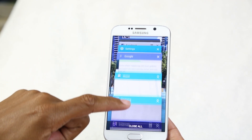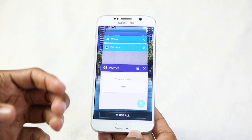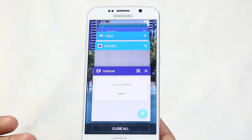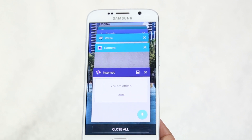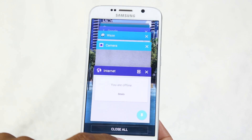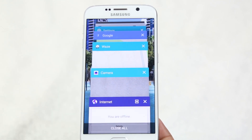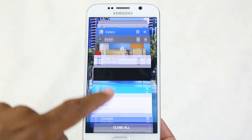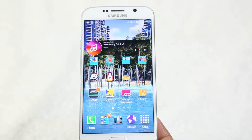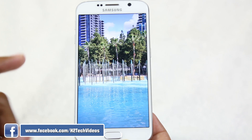To the left is the recent apps button. Tapping it shows all the apps currently running on the phone. When you open an app and hit the home button, that doesn't close the app — it keeps running in the background, which is a big drain on your battery. You can tap recent apps to jump back into an app, or hit 'Close All' to close everything at once, helping to save and restore your battery.